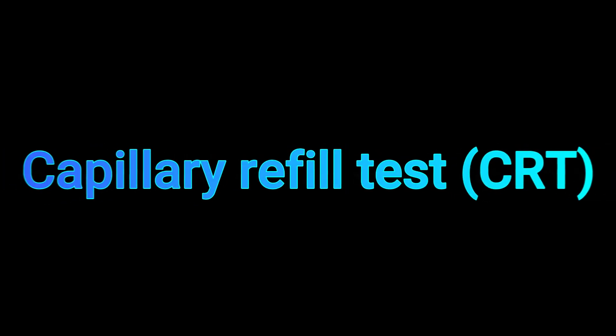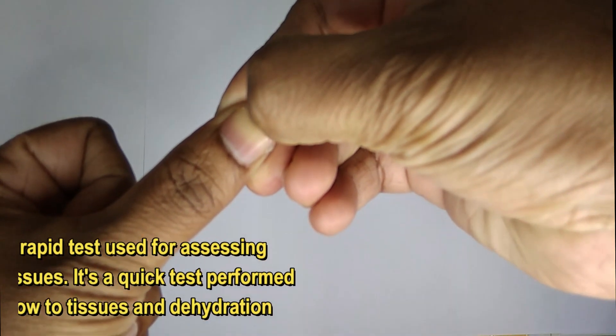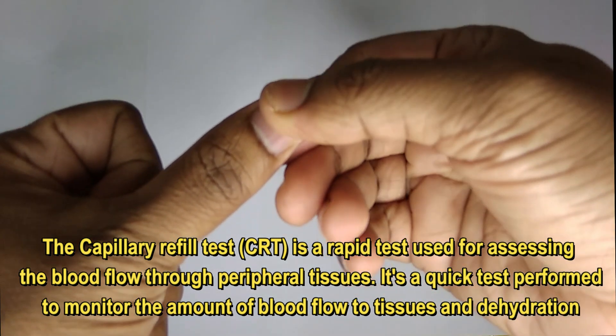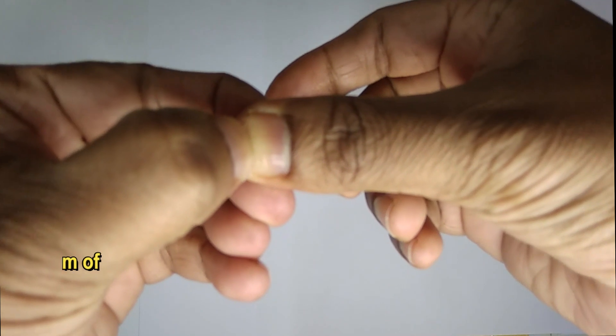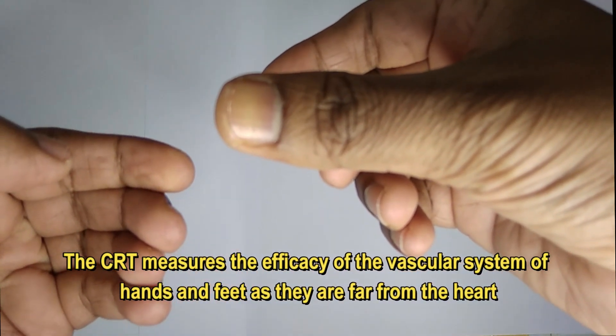Welcome to our channel. Today we will talk about the capillary refill test. The capillary refill test is a rapid test used for assessing blood flow through peripheral tissues. It is a quick test performed to monitor the amount of blood flow to tissues and also to detect dehydration. The capillary refill test measures the efficacy of the vascular system.